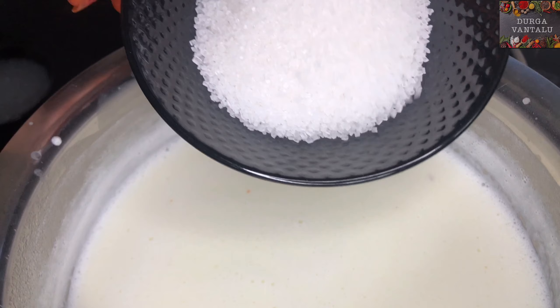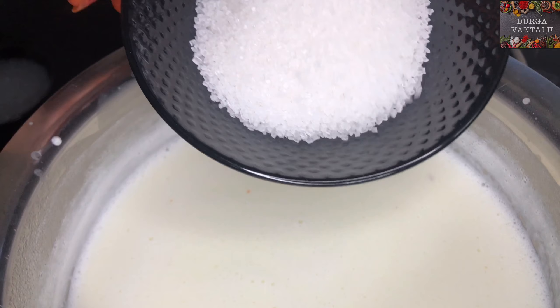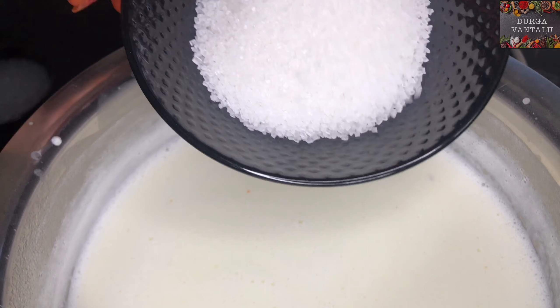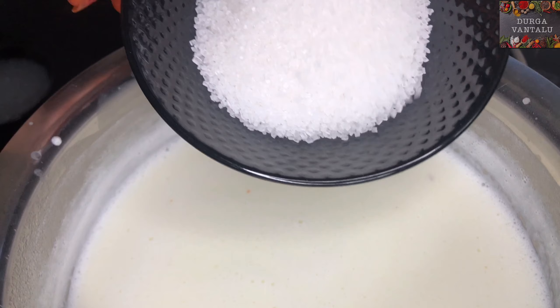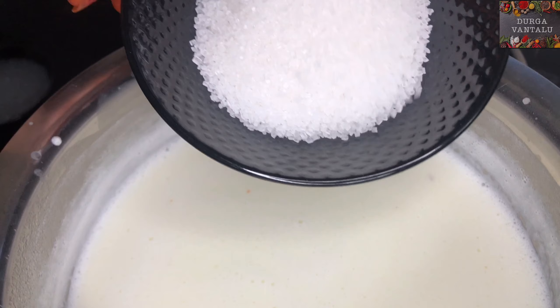I will add 2 grams of salt in this. Add 2 grams of salt in the lamb. Add 10-13 grams of salt in the lamb.